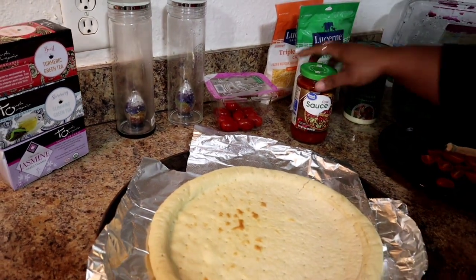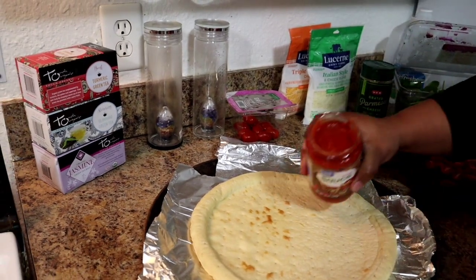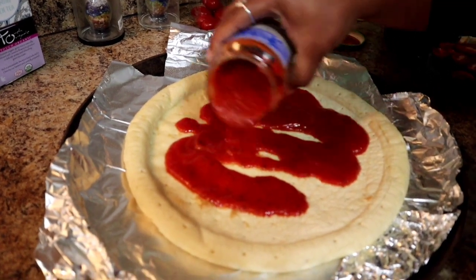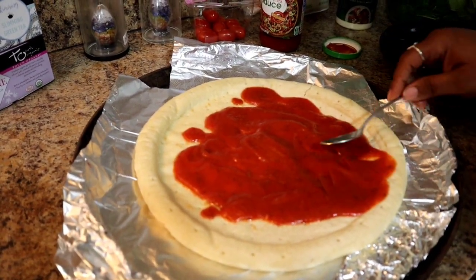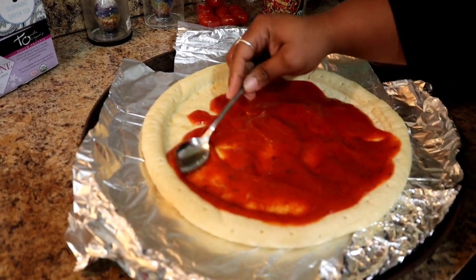As you all know from watching our channel, the children love homemade pizza, so we do this quite a bit. We're getting started now, and I'm just going to put this a little bit over to the sides.